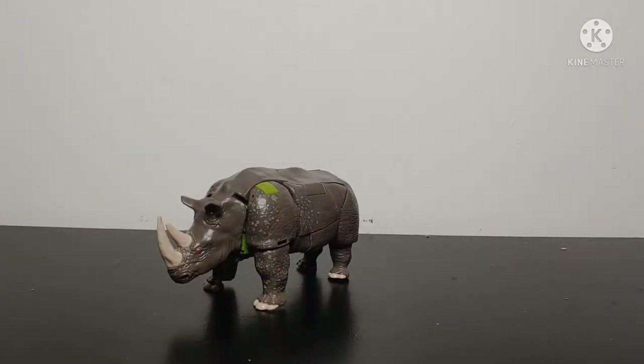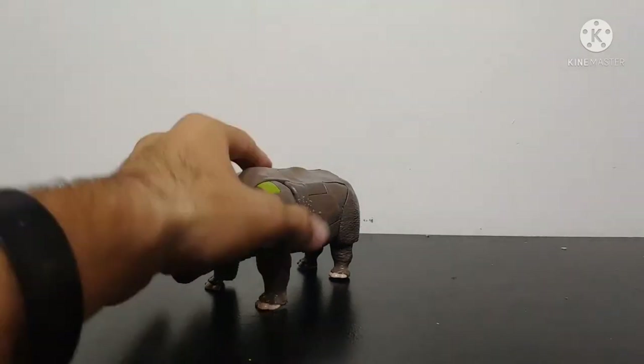Taking a look at Rhinox's transformation to robot mode — it is a little bit tricky to learn at first, but I'm going to teach you how to do it so you don't lose brain cells like I did. It took me a lot of outtakes and cuts before I learned there's a better way to transform this figure. So, transformation — here we go.